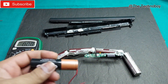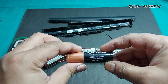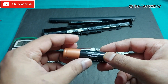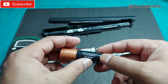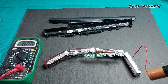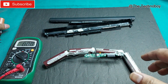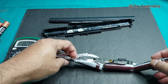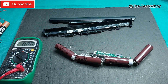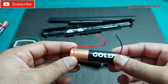So to replace them, I have these same batteries. You can see the model is 18650 — that's the model. They're all the same. I got four batteries. The point is I don't have the metal plating or the tools to install them to the battery.